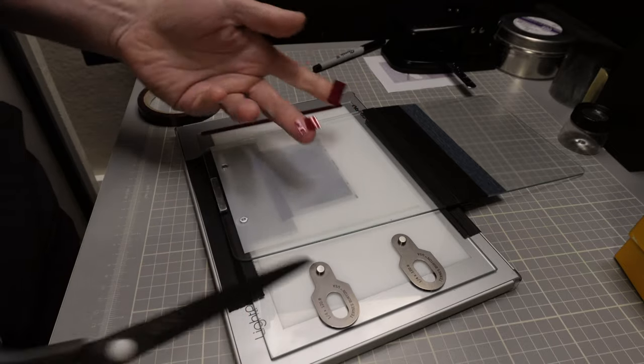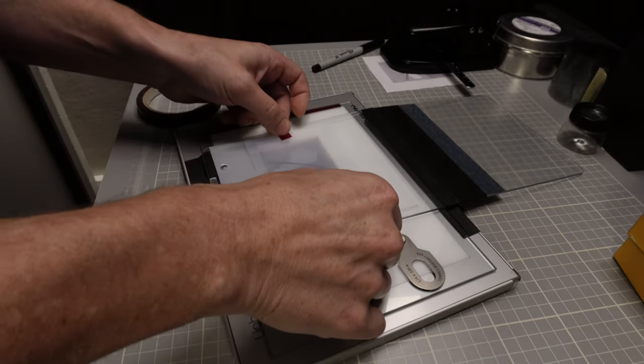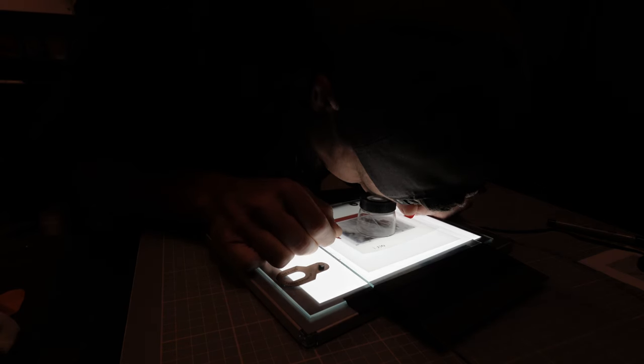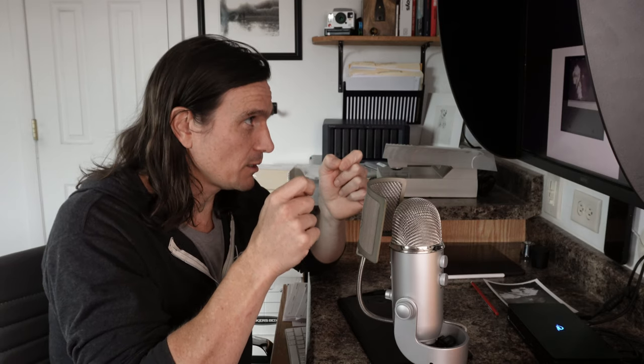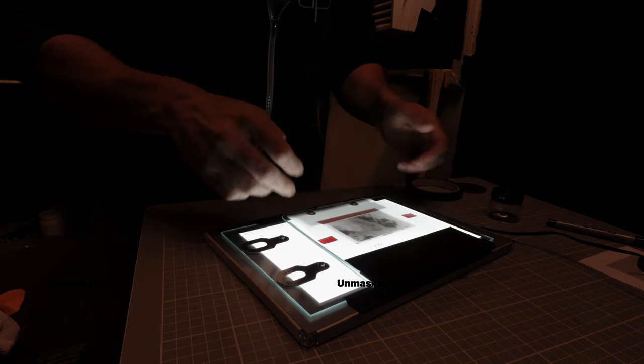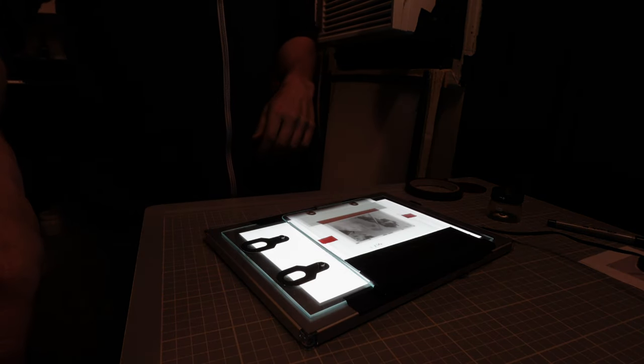I put the diffusion material down on the light table and tape the edges of the inkjet dodge mask with two pieces of lithographer's tape. I use a loupe to align everything — first using the square registration marks on the corners, then looking closely at hard lines like the arch to ensure precision. Once aligned, I tape it down and fold the carrier over.